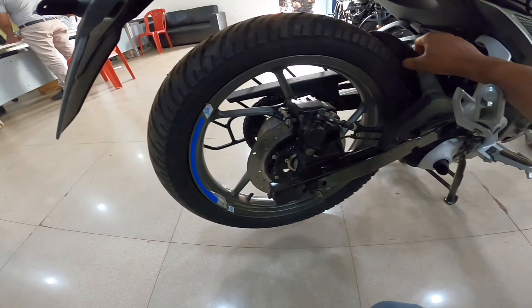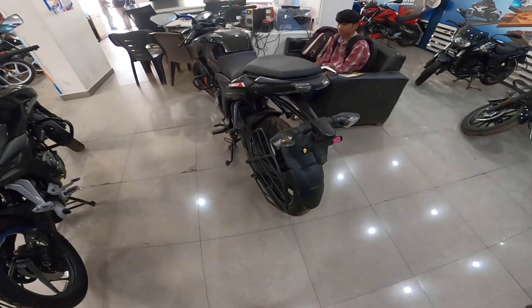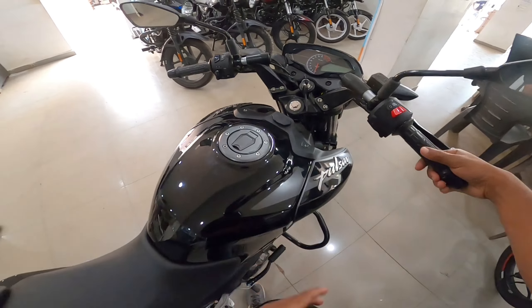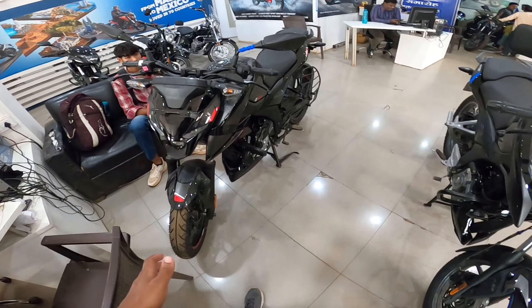This is the mud flap. There is no separate tire hugger needed here because there is a large mudguard behind. You will also get a USB socket for mobile charging, similar to the N160. The N160 seat height is 5 mm more than the P150.